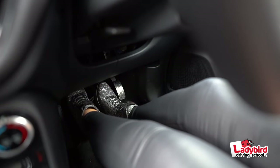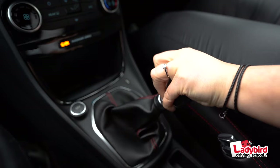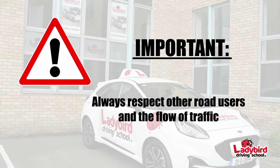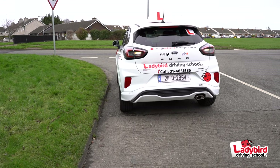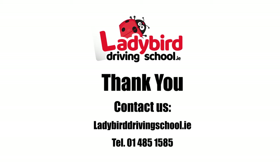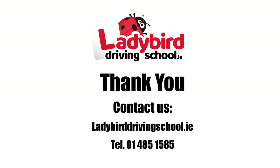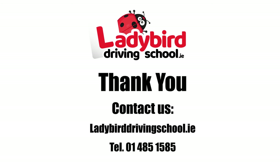Clutch down, brake to a stop, apply the handbrake and select neutral. Ensure that you're not blocking any driveways or causing any obstruction. With plenty of practice, you too will have enough confidence to carry out this maneuver successfully. Thanks for watching — if you have any further questions for Nadine, please feel free to contact us at Ladybird Driving School.